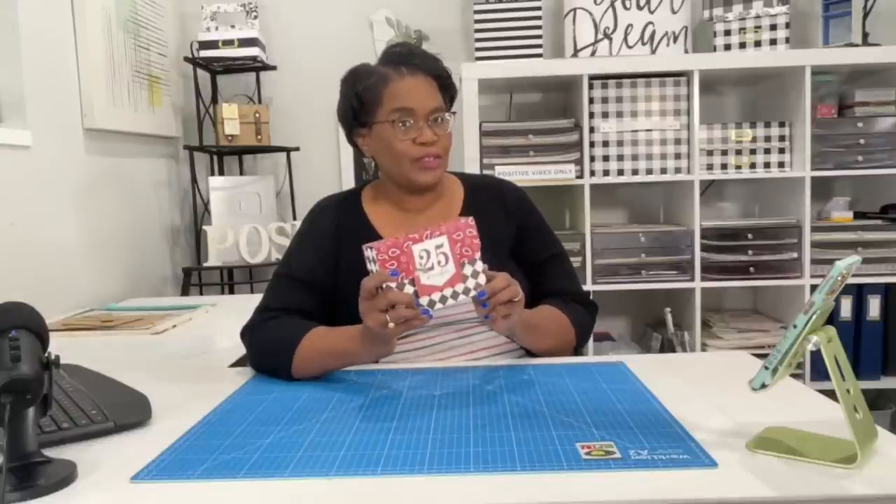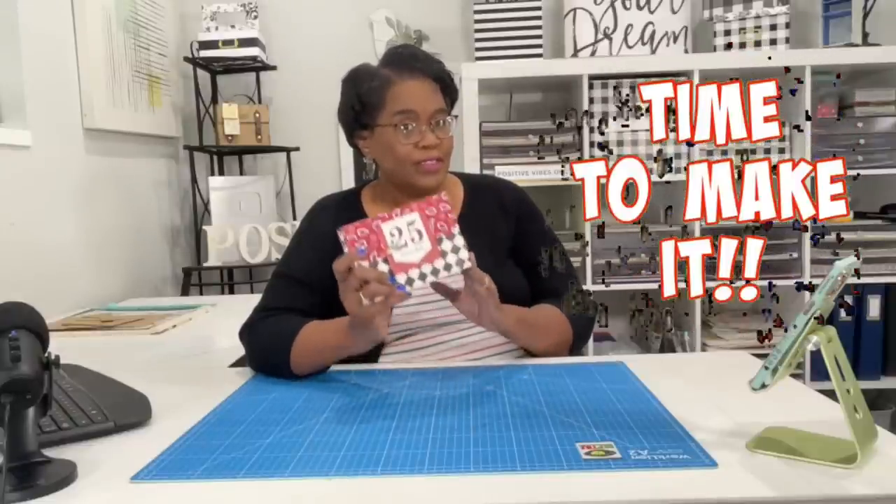Today we are going to double our pleasure by making these adorable boxed double chunks. What in the heck is a double chunk? I'll show you in just a minute, but y'all know what time it is — it's time to make it.